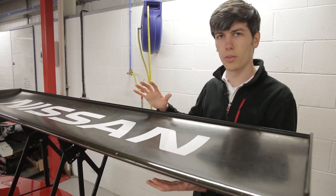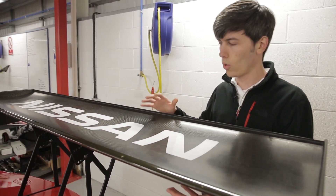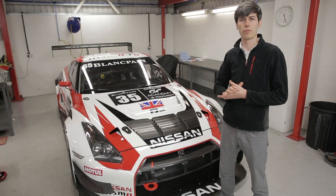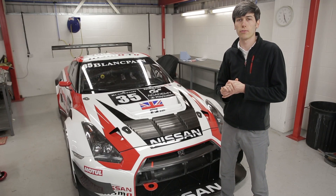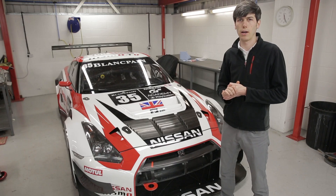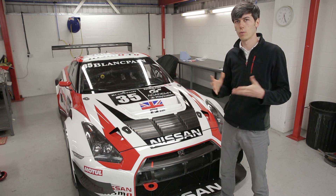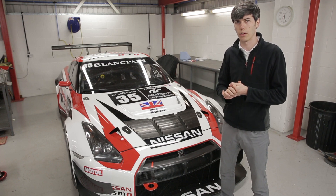The rear wing has 16 degrees of adjustability, allowing for more downforce or less drag. With all of these aerodynamic features, the car is capable of producing up to 1,000 kilograms of downforce at 200 kilometers per hour. The car is also capable of holding 2 to 2.5 lateral G's in corners, which is about double that of most road-going cars.